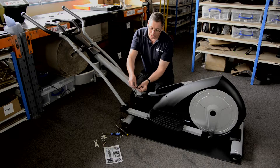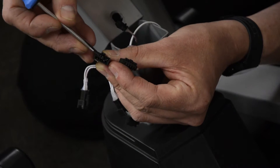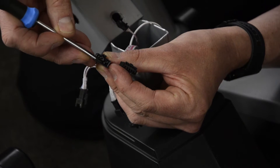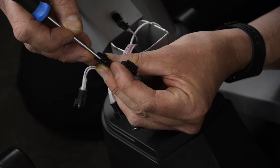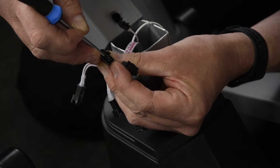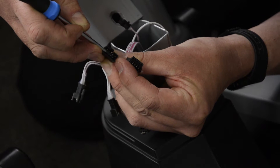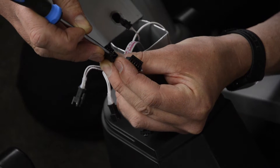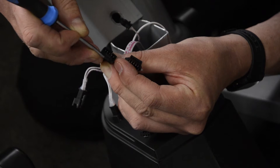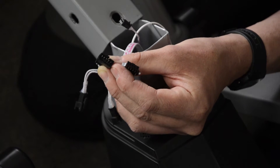So first of all, I've got to get that pin straight again. I'm just going to use a little screwdriver, just very carefully put the screwdriver into the connector, and gently ease the pin back so that it's in line with the others.